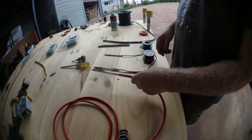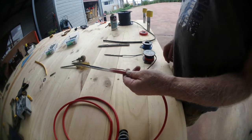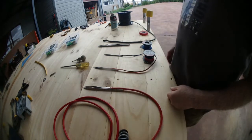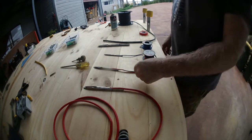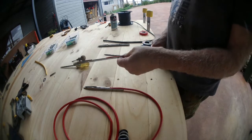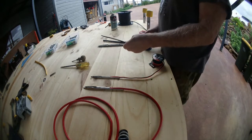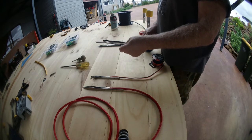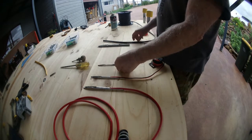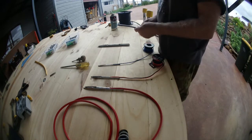Here are a few common vehicle wire sizes. This is 6BnX battery cable, commonly used for running power to auxiliary batteries. This is some twin core 3mm, commonly used for wiring lights. This is some single core 3mm, another common vehicle wire, and this is some twin core 50 amp wire.